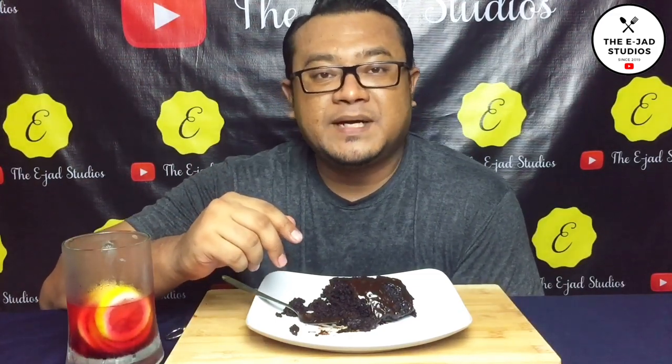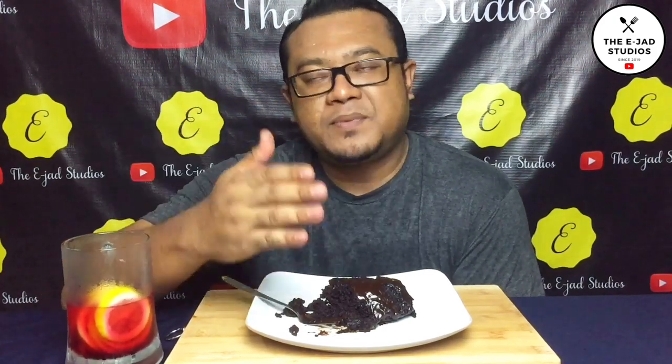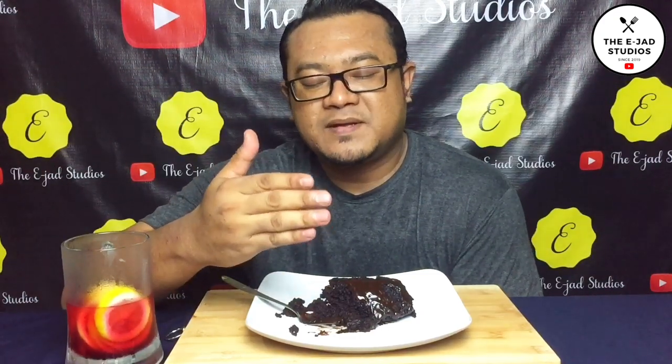Okay guys, aku rasa itu je yang aku nak share dengan korang tu video kali ni. Kepada korang yang belum lagi subscribe YouTube channel DJ Studio, make sure korang subscribe dan juga klik bell button yang di sebelah kanan tu. Apapun guys, cake, chips more, milo lele ni memang terbaik.